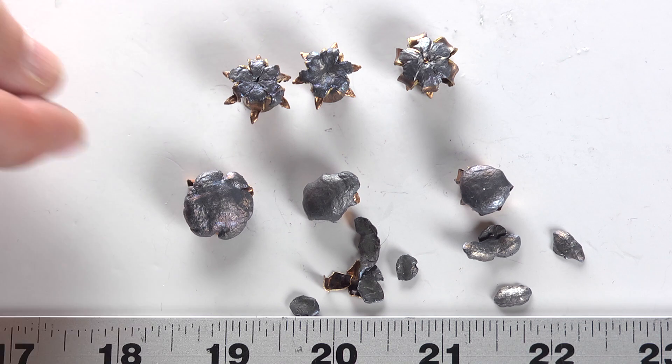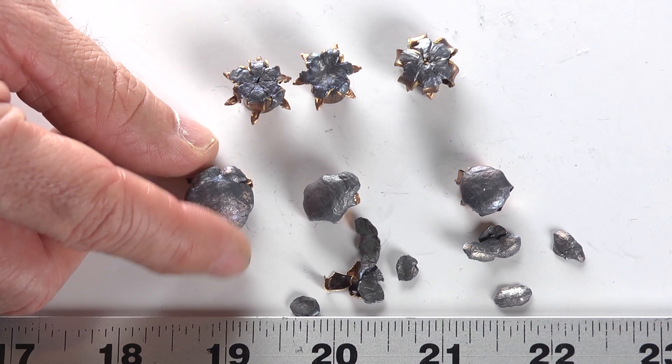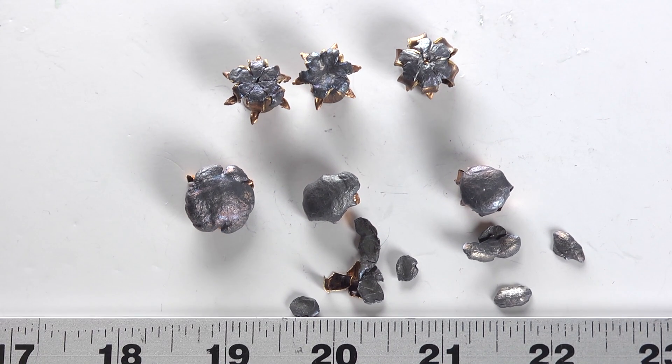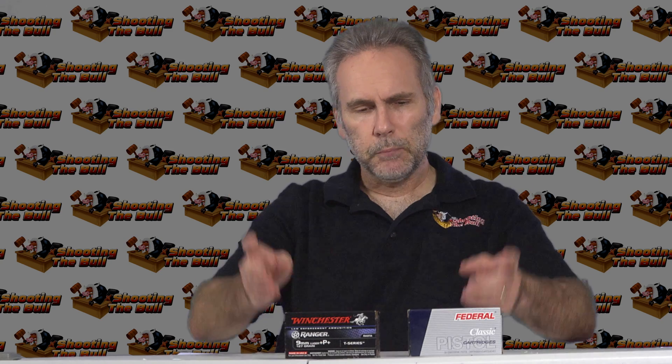The six inch bullet actually penetrated a little shorter than the four inch gun did, was a little bigger, and lost an equal amount of shards — just shards everywhere. They all did fine. The only one that didn't meet the standards I was looking for — at least minimum penetration and proper expansion — was the three inch barrel result. The rest of them, if you had these in the gun, they could and would do the job. They perform fine.